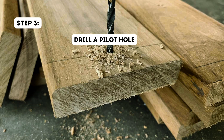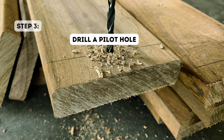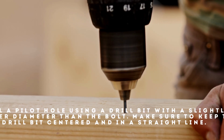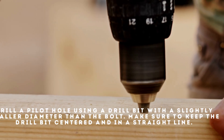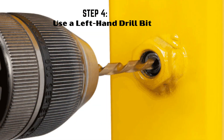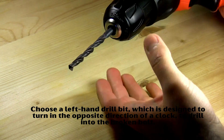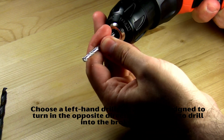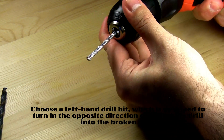Step 3: Drill a pilot hole. Drill a pilot hole using a drill bit with a slightly smaller diameter than the bolt. Make sure to keep the drill bit centered and in a straight line. Step 4: Use a left-hand drill bit. Choose a left-hand drill bit, which is designed to turn in the opposite direction of a clock, to drill into the broken bolt.